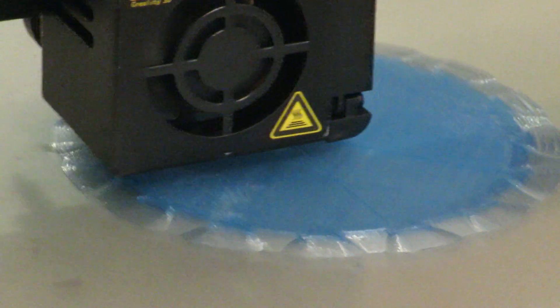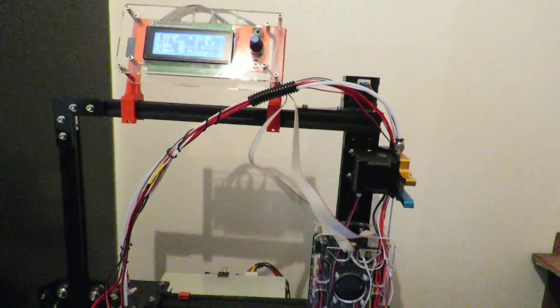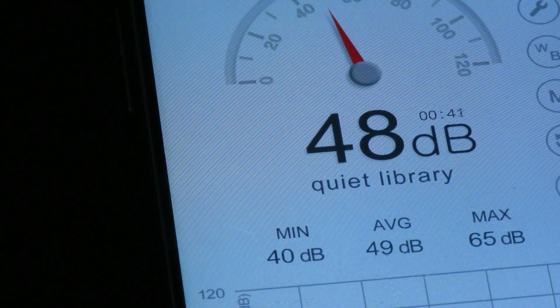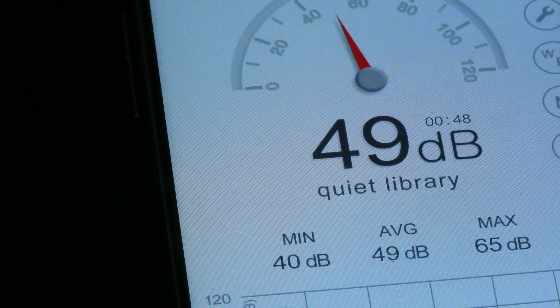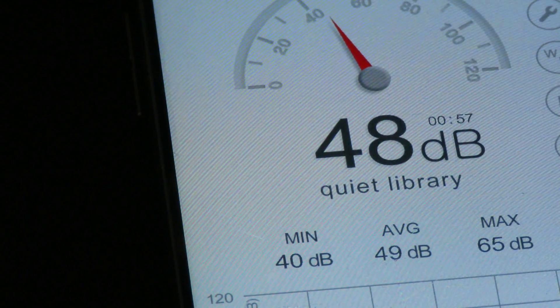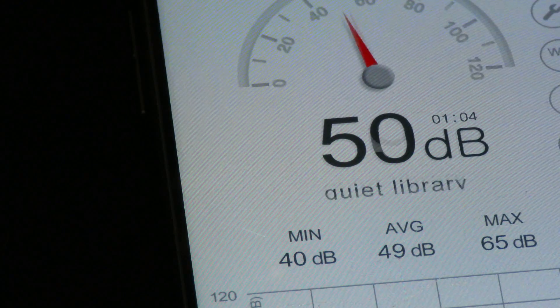I'll let it finish and we will now test the TiVo Tarantula next. Here we are, having a quick look at the TiVo Tarantula, checking the sound levels on it — nothing printing at this point. It's just a fraction quieter than the Creality CR-10 Mini. We'll get a print going and compare them then.